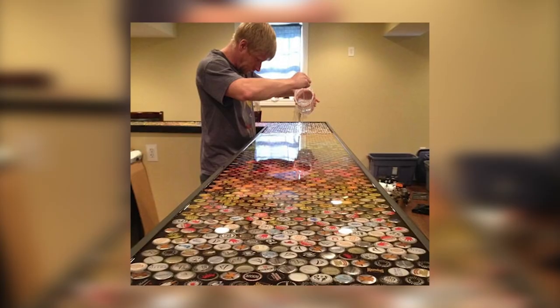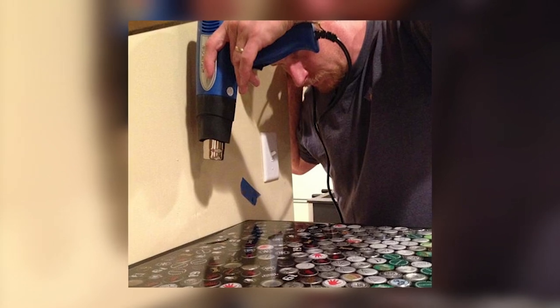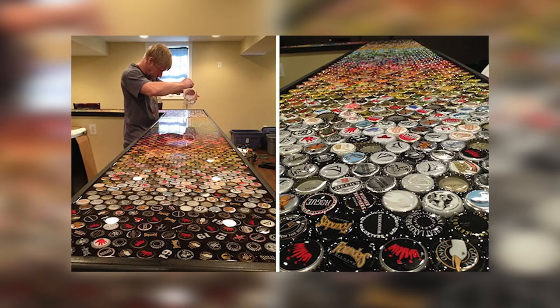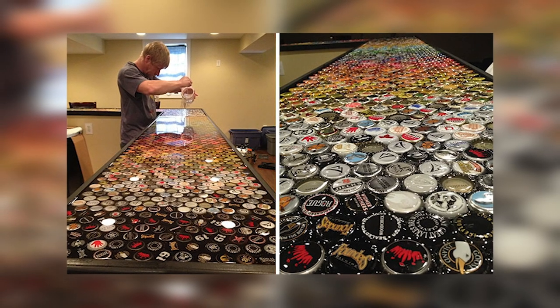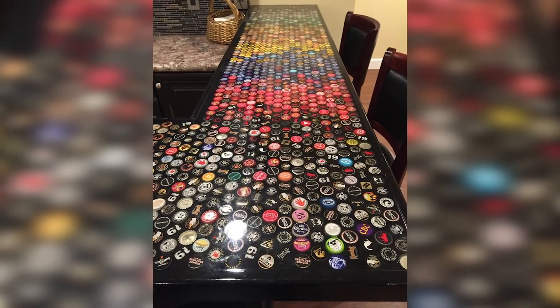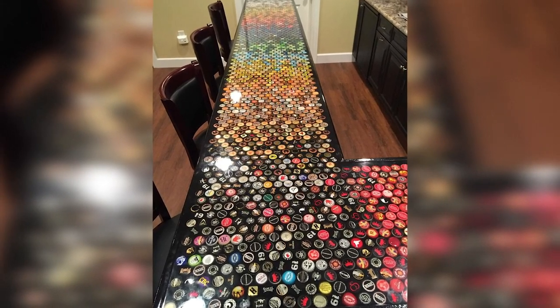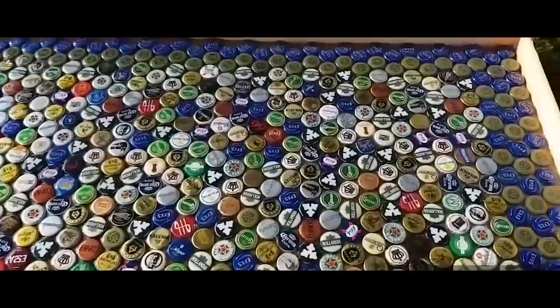When all the caps were placed in the right order, the friends covered them with five layers of epoxy resin. In cases when air bubbles formed, they used a construction dryer to eliminate the bubbles and smooth out the surface. Chris carefully arranged the colors to make the corner a bit darker, so if one looks from above, they would see that the colors form a smooth gradient.